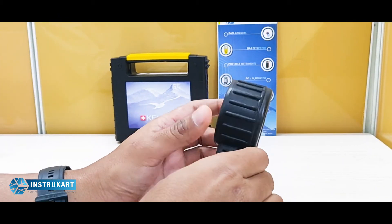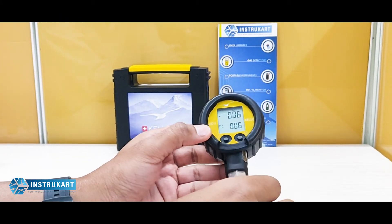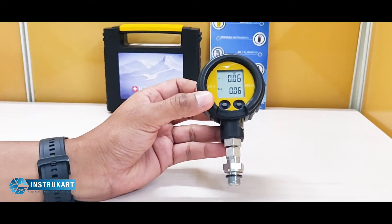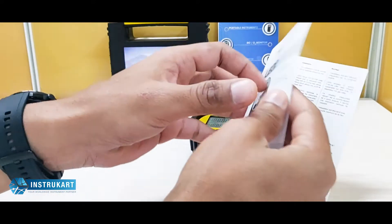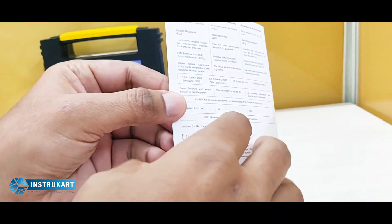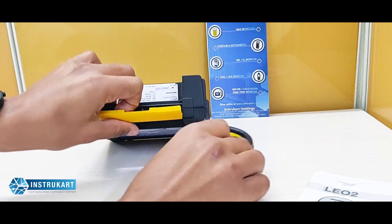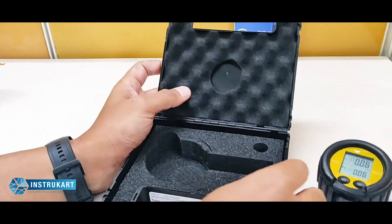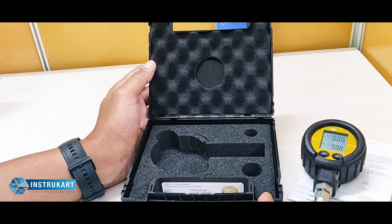You get a calibration certificate along with this device, which is valid for one year, as well as an instruction manual in case you want to refer to it. This also comes with a very handy box with a cushion inside just to keep the instrument safe.